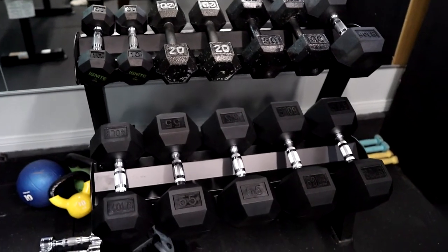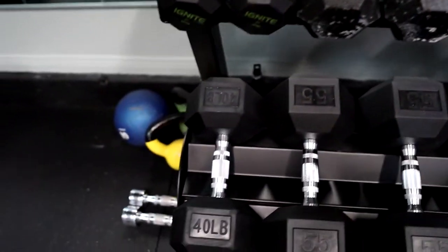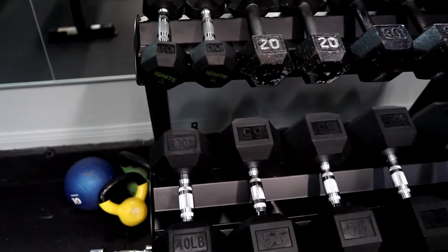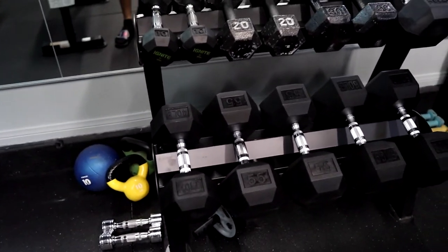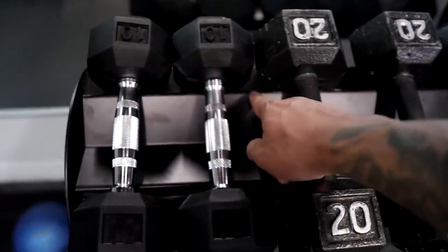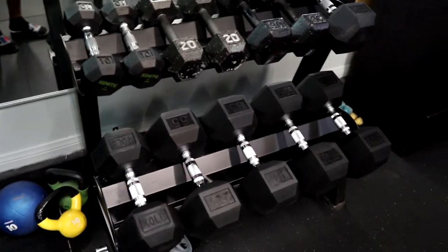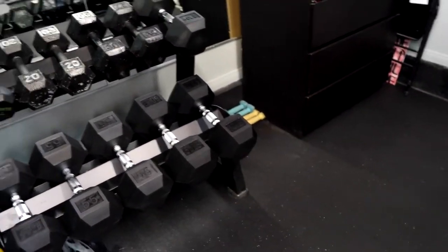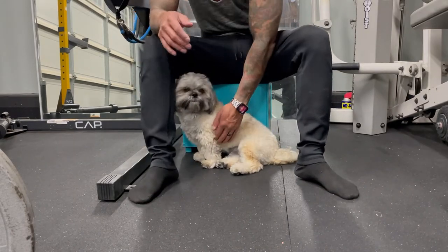Now I ended up needing the bigger one because I'm getting more dumbbells, and on this smaller rack the 40s don't fit together — I have to split them up, which bothers me because I'm kind of OCD about that. The bigger dumbbells also sit a little low on the rack and I'm worried they could drop, so I get really nervous when Pepper goes near there. I don't like him walking around when I'm working out — I like him on the couch.